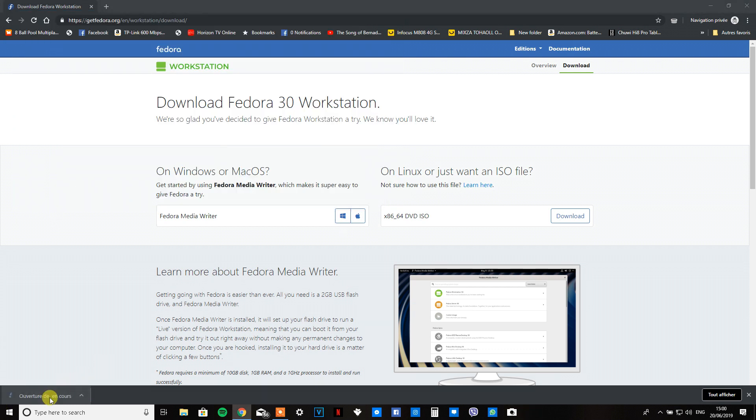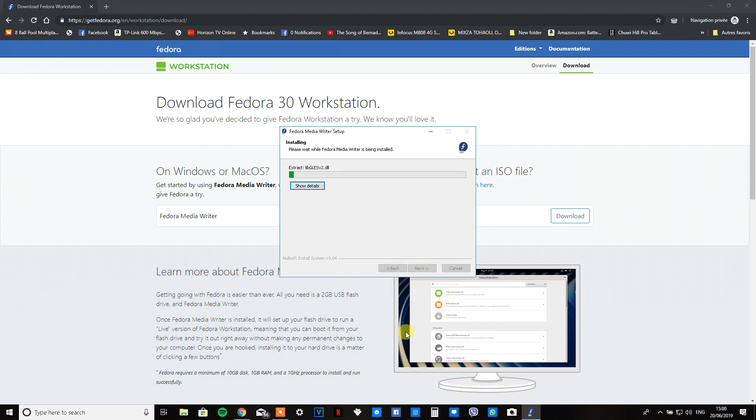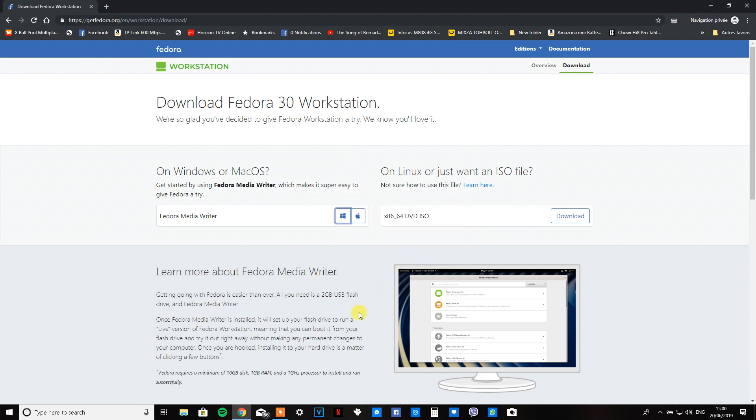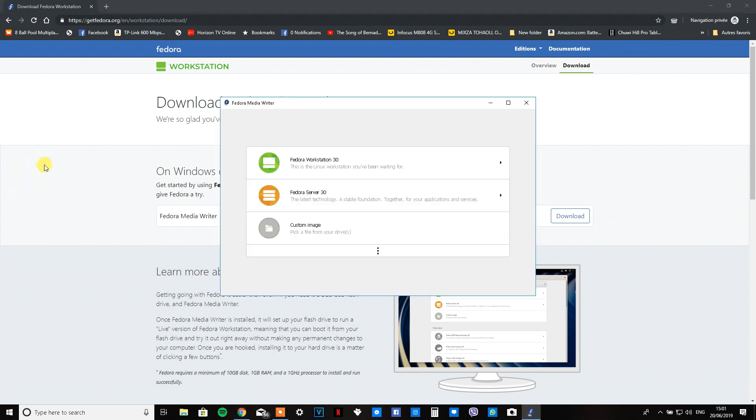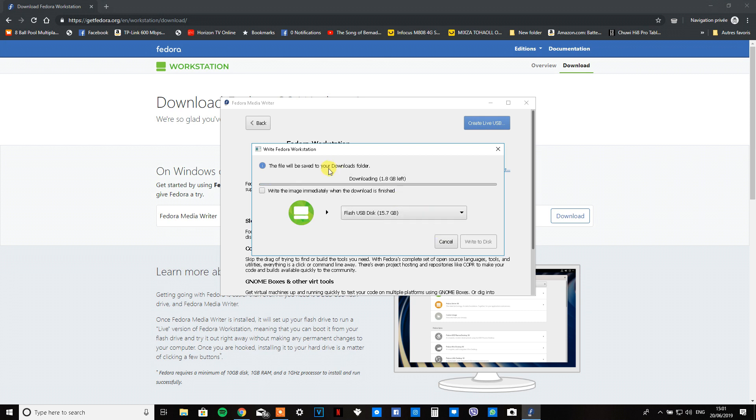Once that's done, open up your downloaded Fedora Media Writer, click through all the confirming steps, click finish, and it should open up. Once it's opened, click on Fedora Workstation 30 or Server 30 depending on whether you want a regular computer or server setup. Then click on 'Create Live USB' — it will download in the background. Select the drive you want to use.